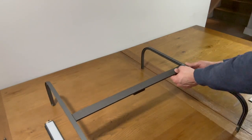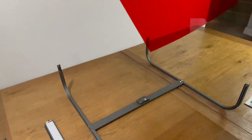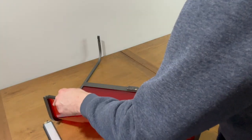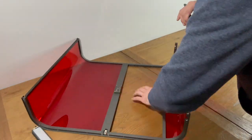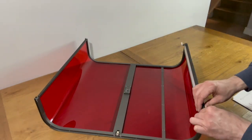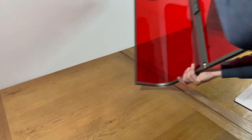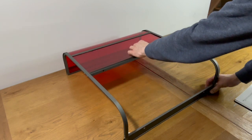The setup starts with joining together the metal frame, followed by the rear orange panel. Then the front access panel is pushed into the frame and held in place with the light bar. This is a big improvement over the previous version which uses a zip.